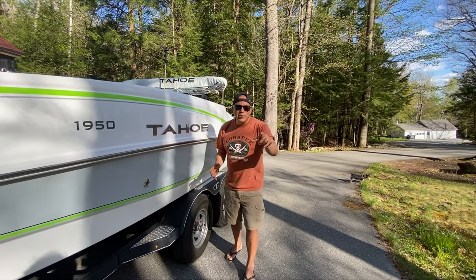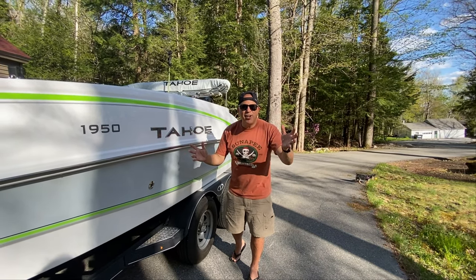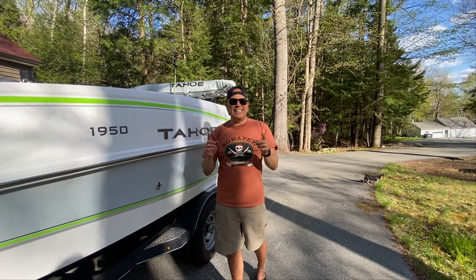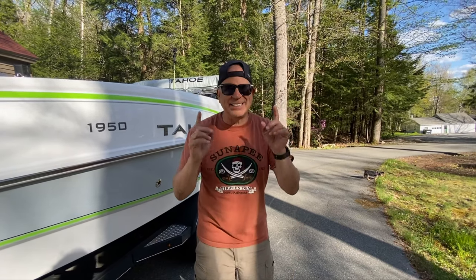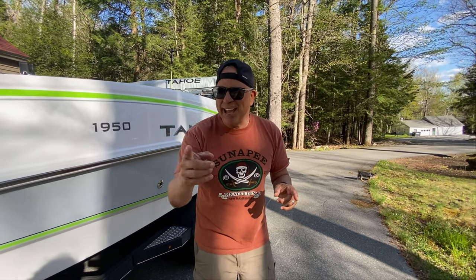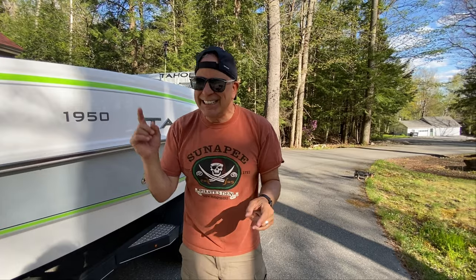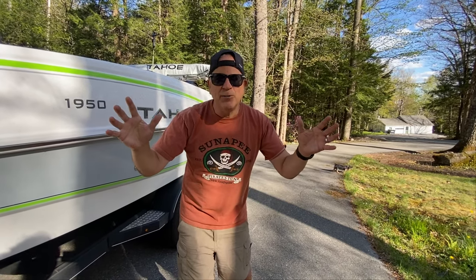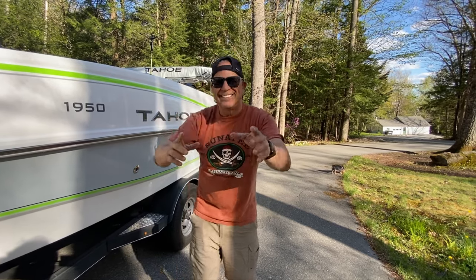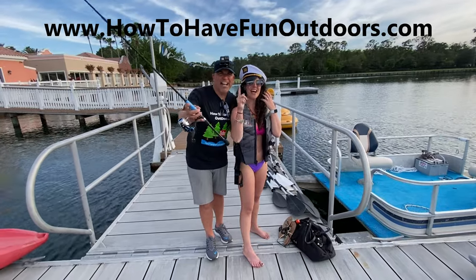All right guys, we've got a great video for you today on how to have fun outdoors. We've done some serious upgrades to the 1950 Tahoe, so sit back, grab your popcorn, and enjoy. Hit that like button, hit that subscribe button, share with your friends, and learn how you can turn a deck boat into a bass boat.